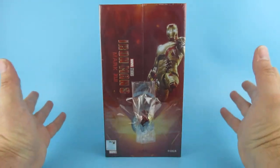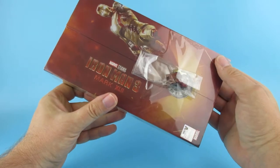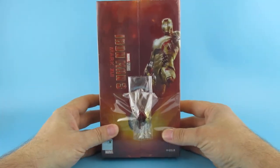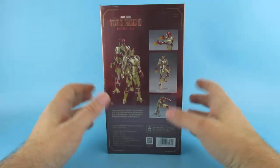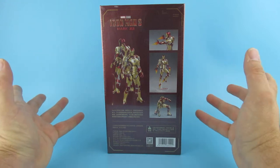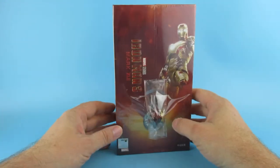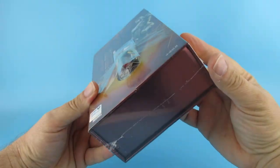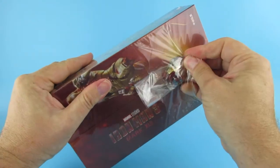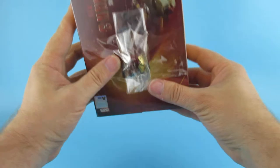Hey you guys! So today we are looking at the Mark 42 from Iron Man 3 from ZD Toys. Yes, ZD Toys have produced another fantastic figure. I was hoping it was going to be the Mark 1, but unfortunately I got the Mark 42 here first. I also got one with an extra head, which is kind of weird because this is the one suit that Tony wears the least.